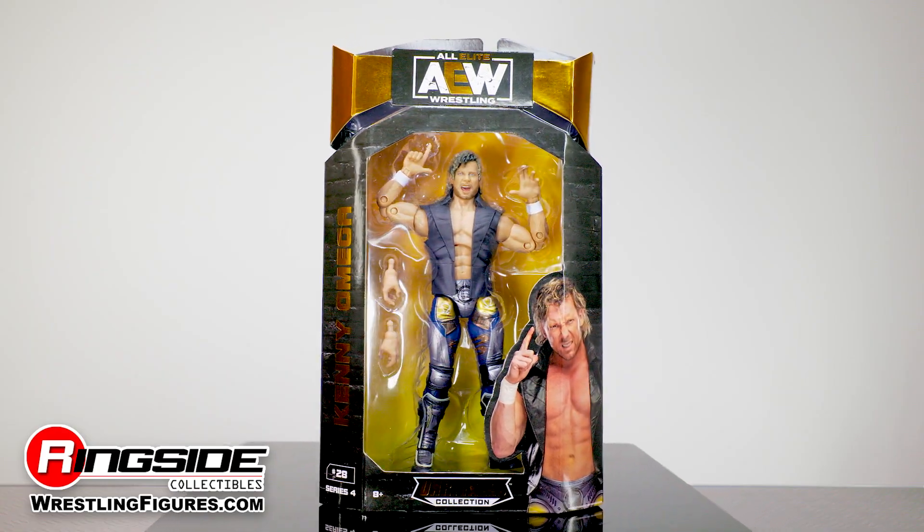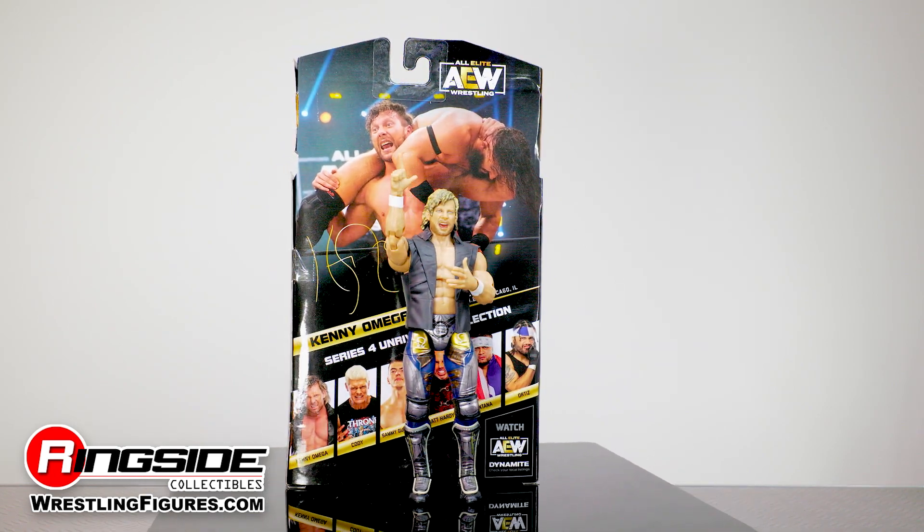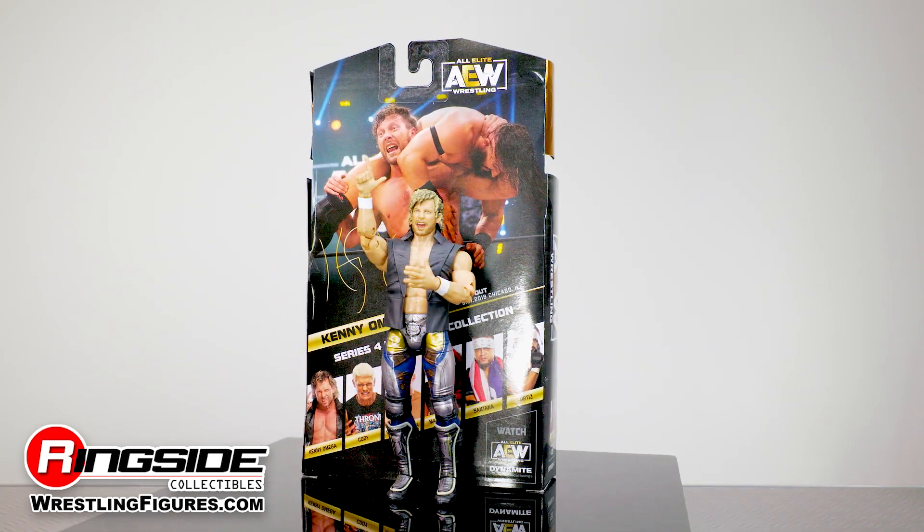It's Ringside Collectibles Figure Insider, and you know what that means. The best bout machine makes his return in the AEW Unrivaled Force set by Jazzwares.